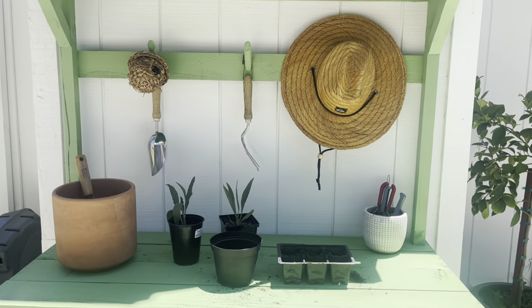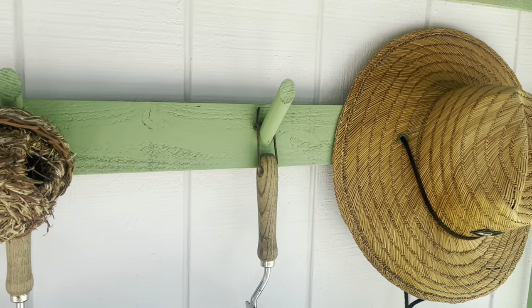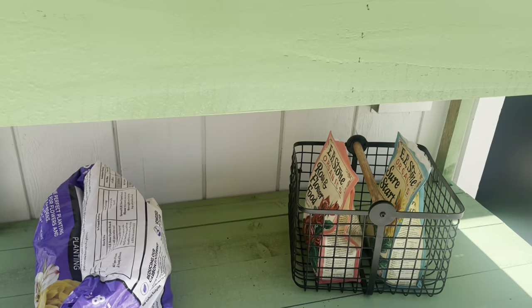It was simple to put together. I think it replicates the one from Pottery Barn, but is way cheaper. So if you're looking to build something similar, stick around. I'm going to show you how.